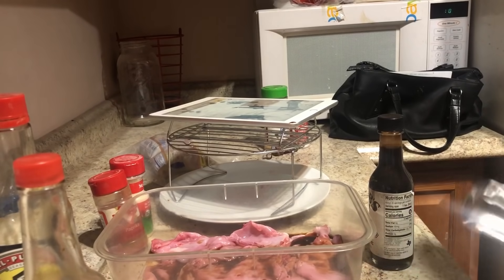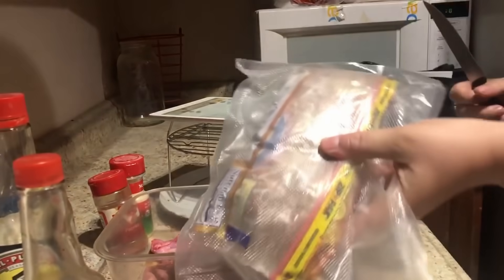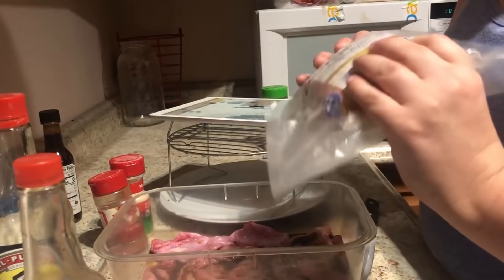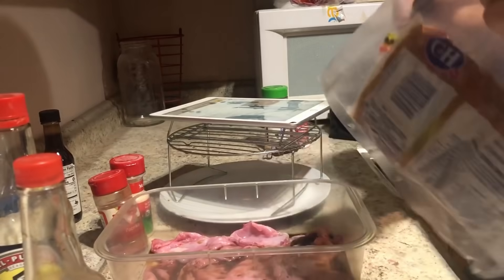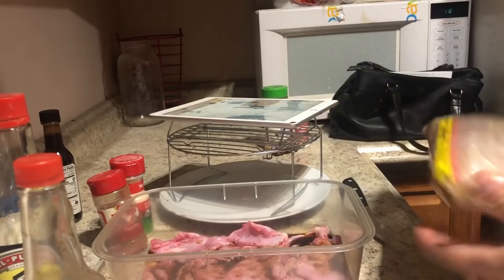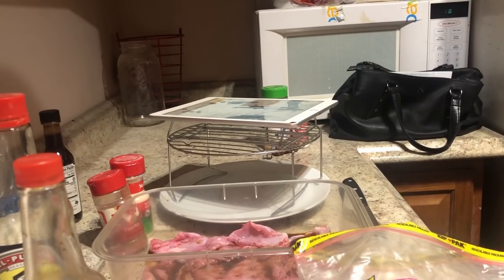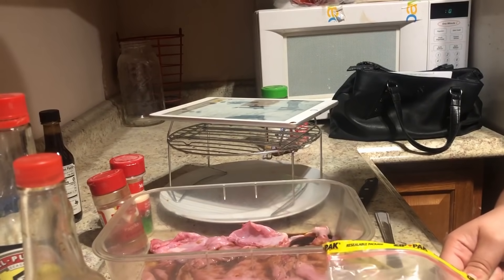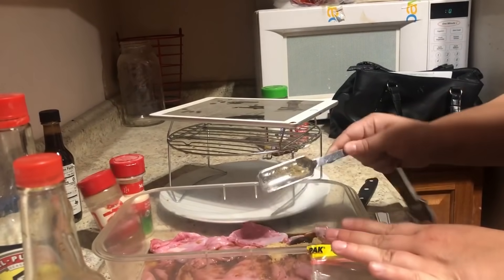Next we're going to do brown sugar. I like to keep my brown sugar in a vacuum-sealed food bag — this way it stays really loose and I can keep using it without it getting hard. This calls for two tablespoons of brown sugar, which has to be packed down. Since I only need one-fourth of that, I need to pack about half a tablespoon. I think that's about half — we're going to hope anyways. I'll give it a little more for good measure.